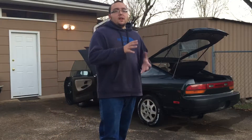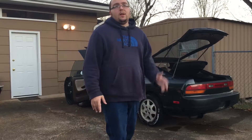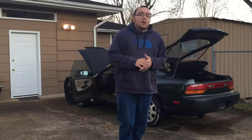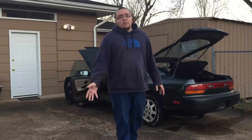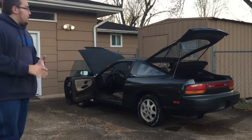He basically got this car for a cheap price — I'm not gonna disclose the price, but it was a fair buy. The car is going to need some loving on his end. He's going to probably do a wide-body kit on this car, and from the look of it, it is going to need a new paint job.